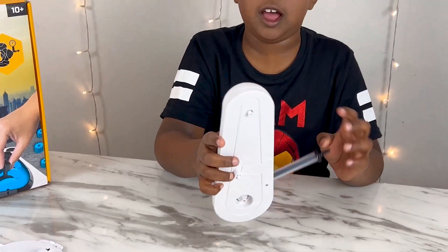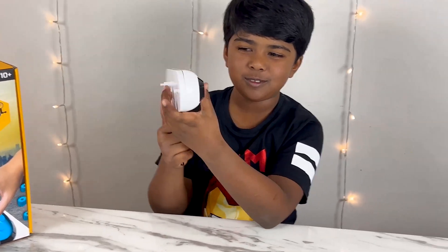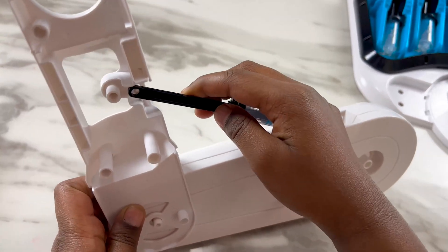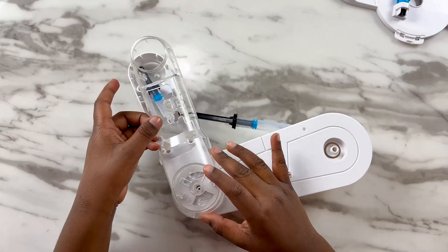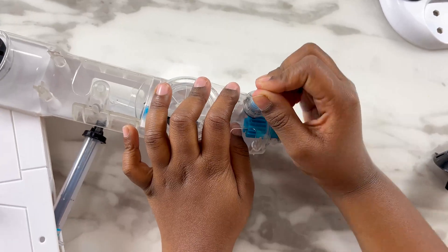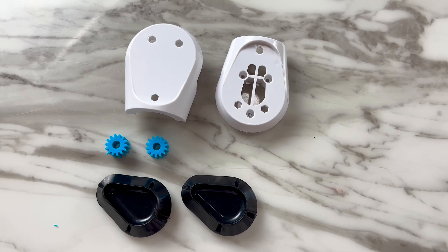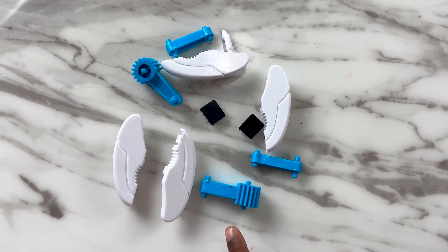And then we're done with our first arm. Looks like a gun a bit. Then we're going to attach this. This is arm 3. It's working fine. We need the fold arm. These are the pieces that we need for the fold arm — these are the claws. Let's build the claws.